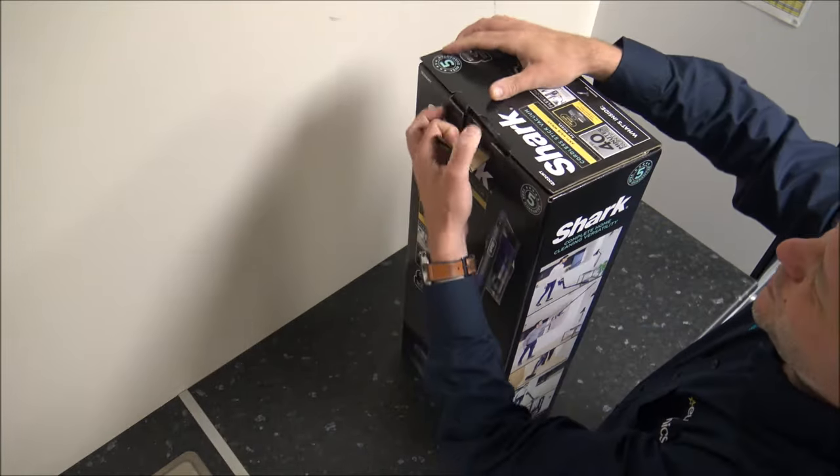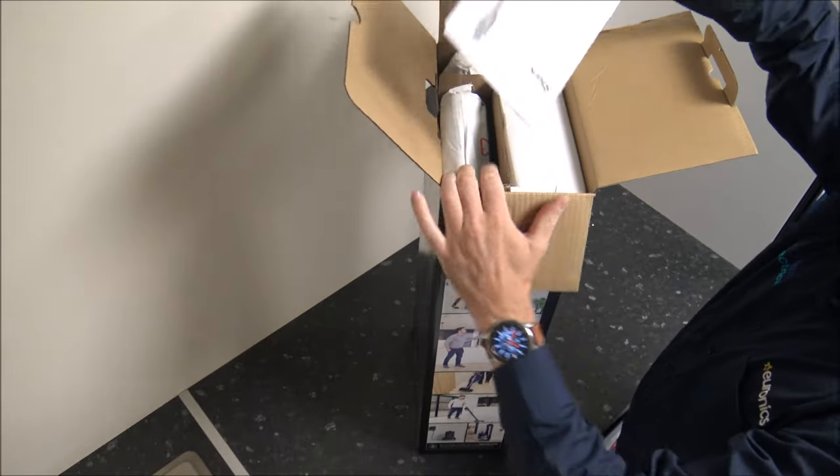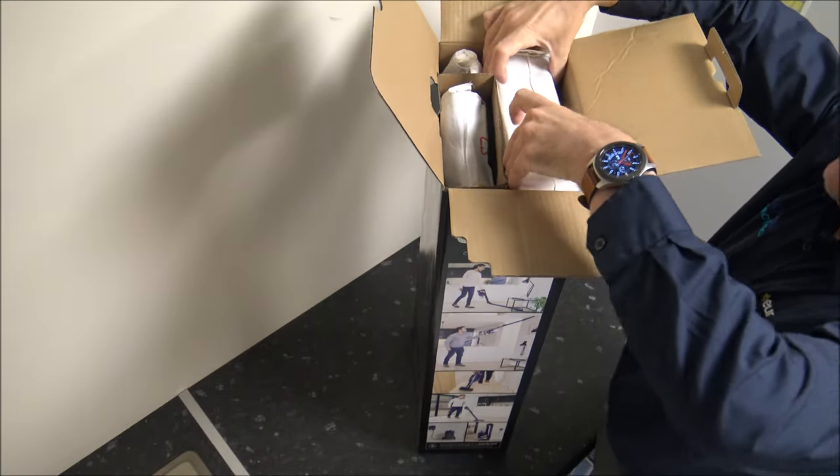So first thing we need to do is to get it all unboxed. So we've got the instructions, and if you've followed me on YouTube for a while, then you'll know I'm not a huge fan of instructions, so that can be put gently to the side.